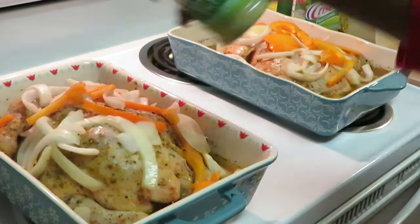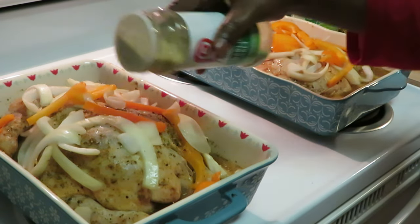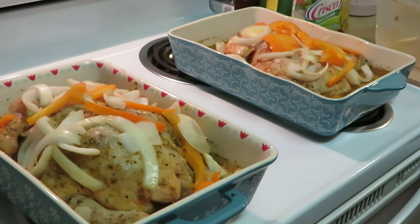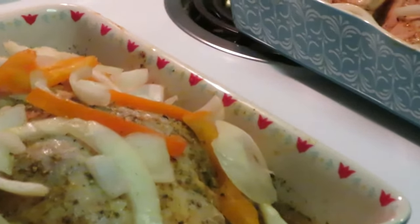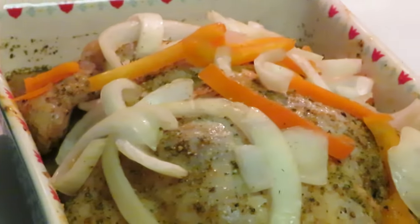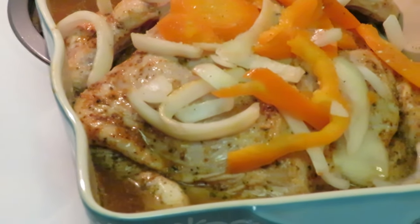I'm just gonna throw a little garlic salt across the top — we put enough seasoning on here, just gonna throw that garlic salt across the top to give it some color. Let me zoom y'all in so you can see — ooh, look how pretty that is. Quick and easy and simple, guys. Nice, and you can see how it sits in that broth.